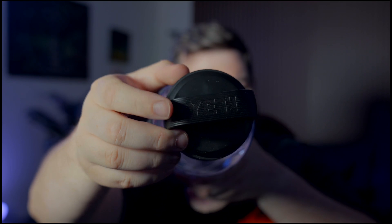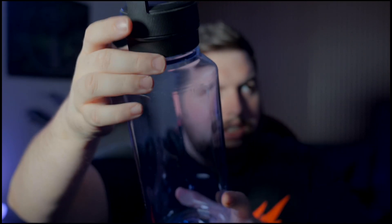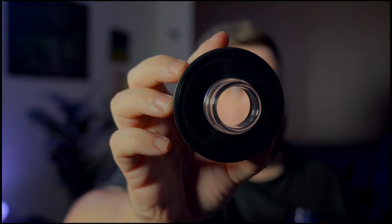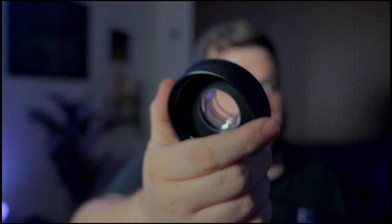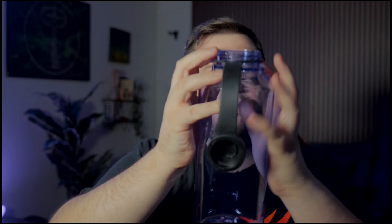It's got ridges all around, screws off just like that, and then you can take it apart. Here's the actual cap itself — you've got the clear part and the rest is just plastic.